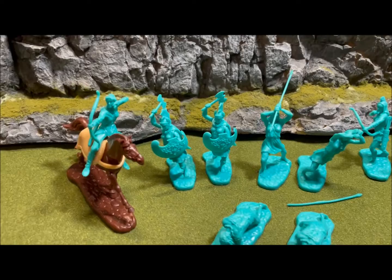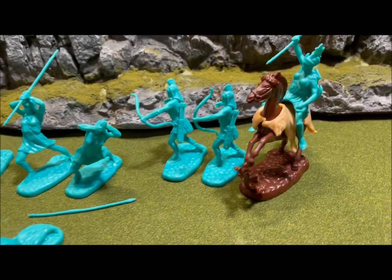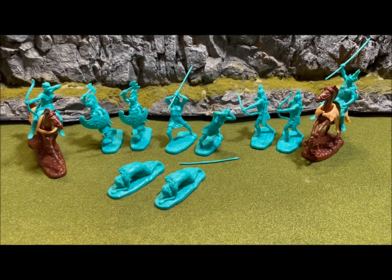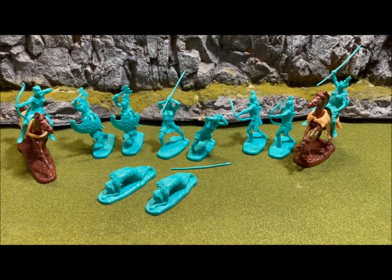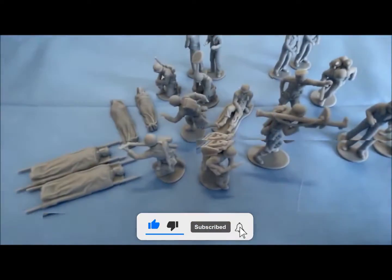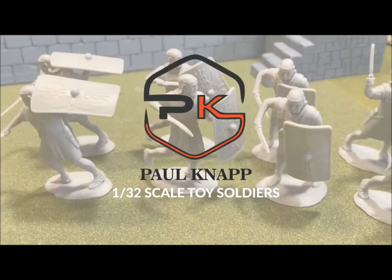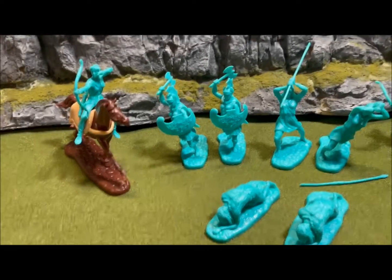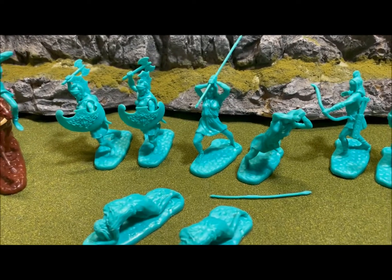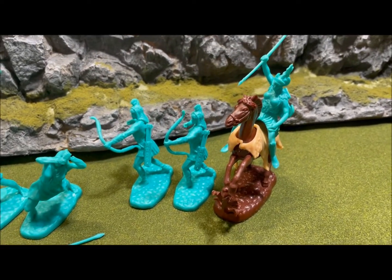You want to know what the LOD Amazon 1/32nd scale figures look like? Keep watching. Hello everybody and welcome back to my channel. These are the LOD 1/32nd scale — closer to 50mm scale — plastic figures.